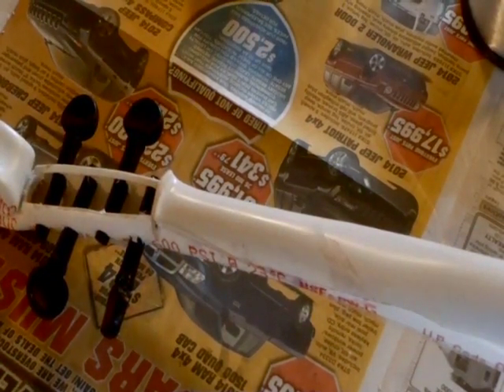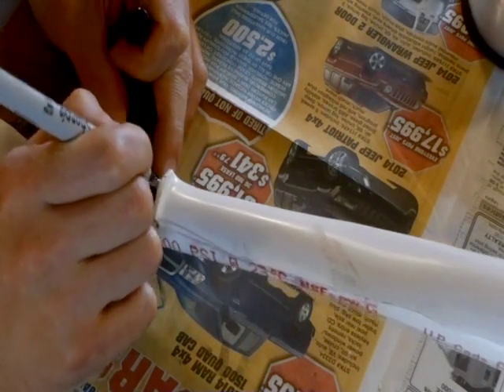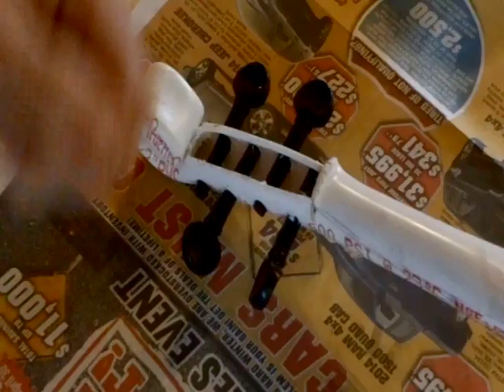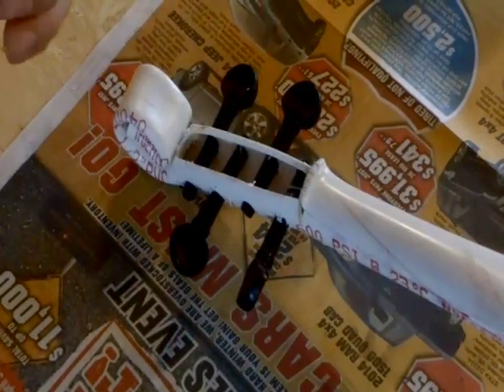There is one very critical thing that I forgot — the notches in the nut. So we're going to make those right now. Take a marker and put a mark right about here, and a mark right about here, and a mark right about here, and a mark right about here. Now that I've got the notches in the nut, I'll put the string up here and it won't go anywhere.